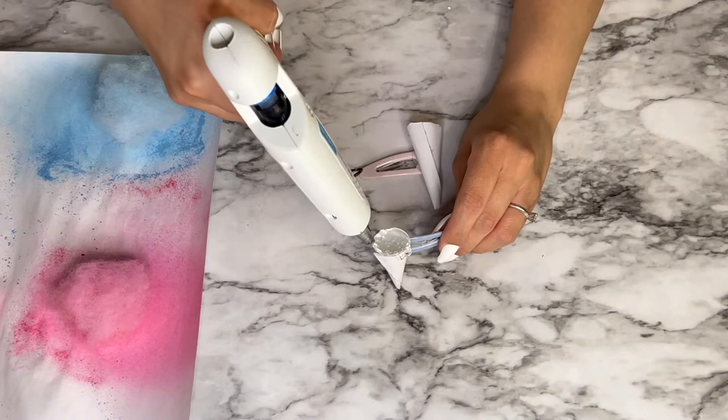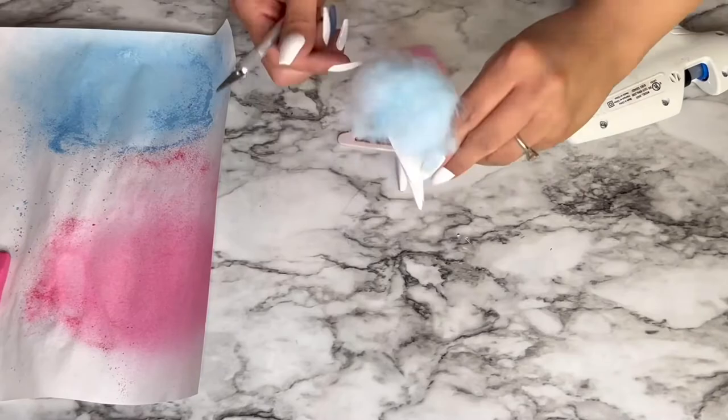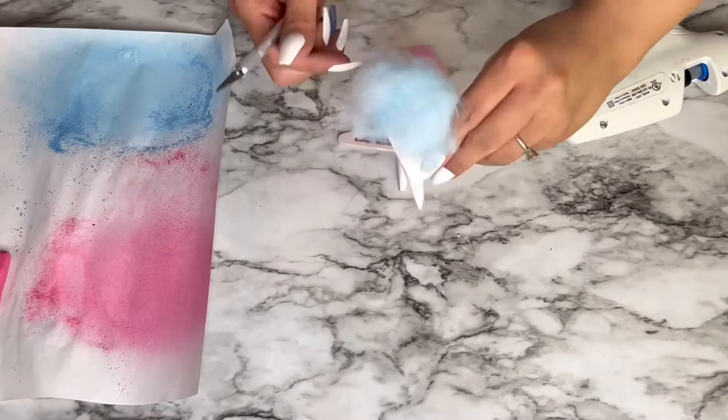To finish off these clips, I just put hot glue on the top of my cones and grabbed the fluff in ball form and pushed it down to the top of the cone. I then used my exacto knife and some more glue to smooth down the edges of the fluff around the cone.